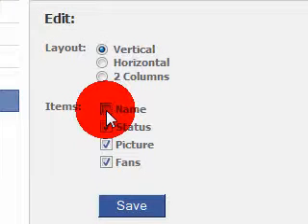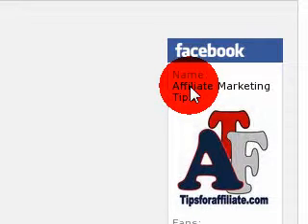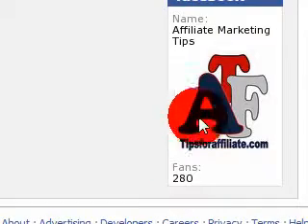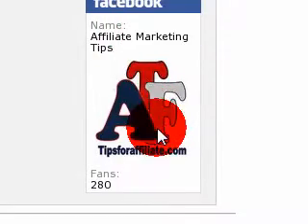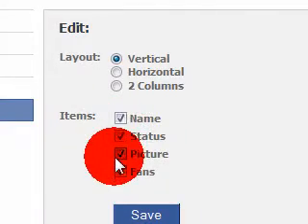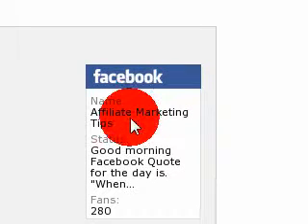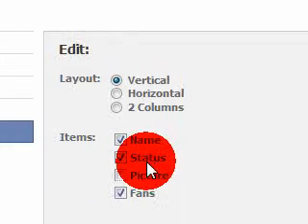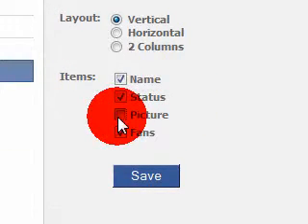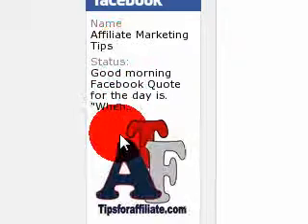Let me add this back in. Or if you don't want the status to be shown, you just want the name and how many fans you have with the picture, it could look like this. Or if you just don't want the picture of your fan page to show and you just want the status, the name, and how many fans you have, it could look like this. Or last but not least, you could take out the fan count and your profile badge will look like this.